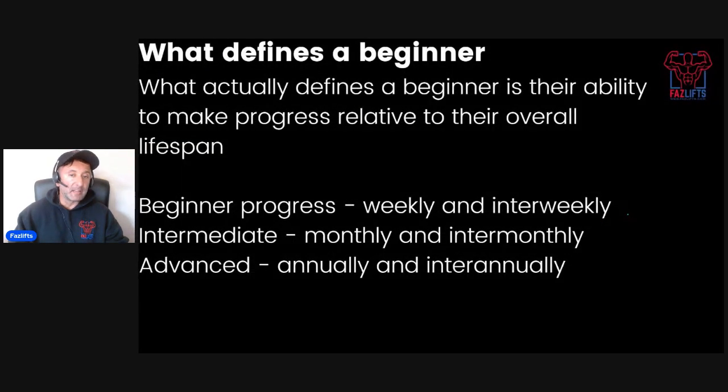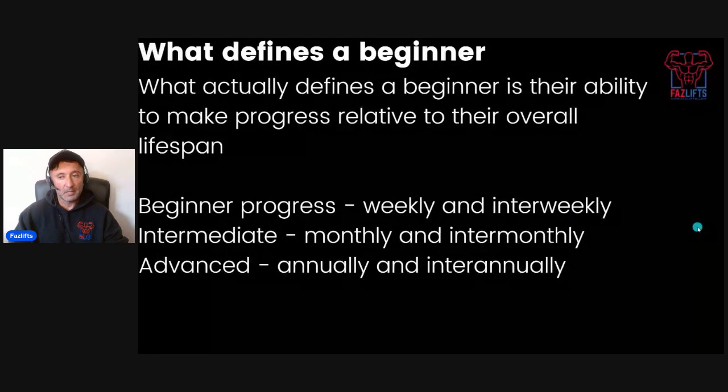What actually defines a beginner is their ability to make progress relative to their overall lifespan. A beginner should be able to gain weekly — and perhaps even inter-weekly, so maybe they gain from Monday to Monday, or even from Monday to Friday. An intermediate is defined by gaining monthly or inter-monthly, and an advanced person would be gaining annually or inter-annually. That's generally how we define beginner, intermediate, and advanced — it's a good system because it accounts for individual potential across the full spectrum of people.